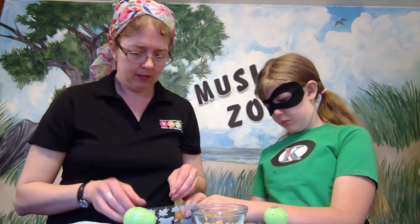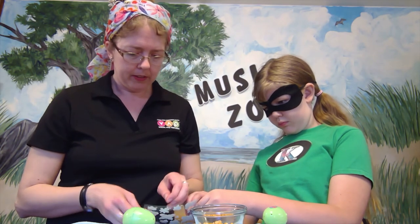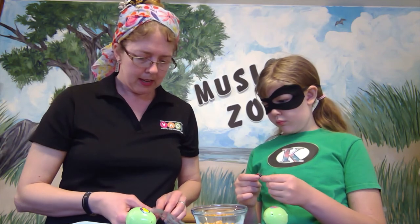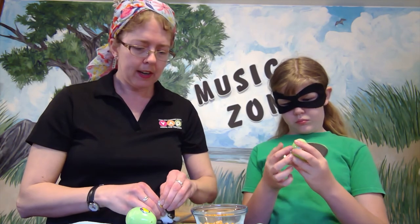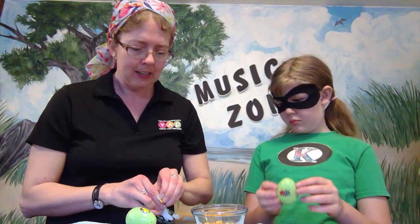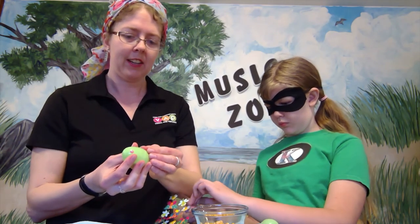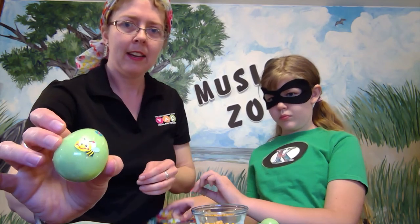I found a bunch of little flower stickers, and oh — this one's cute, it's a bee! I think I can fit this bee on here. Once you've got your egg decorated, your project is almost done. There's my little bee! Now I have a finished, decorated maraca and we're going to use it to play some games.